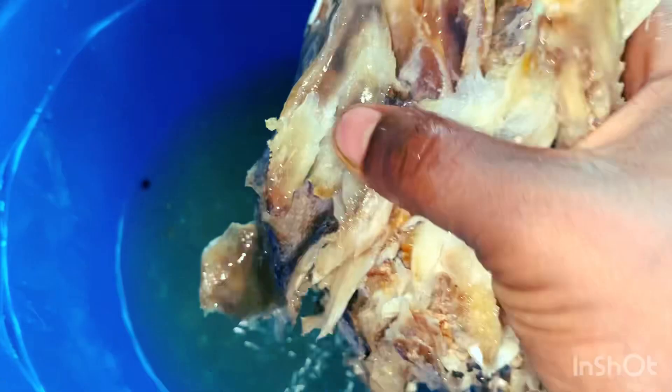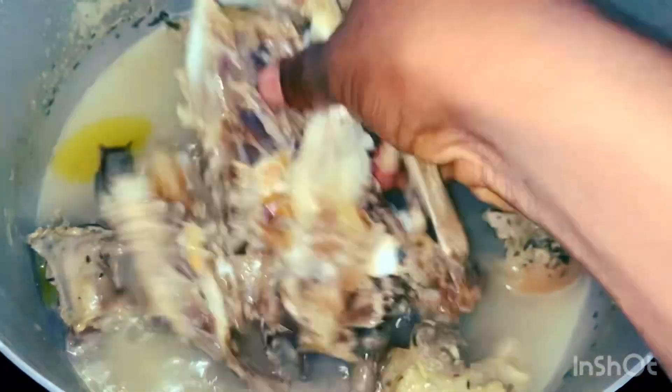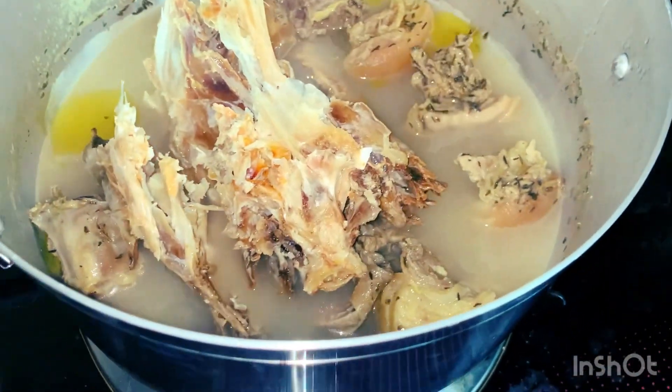This is me now washing the stock fish that I'll be adding to this egusi soup. I've already washed it before, but I'm showing this part again so you can see the process clearly.